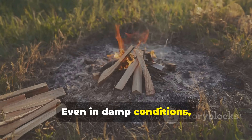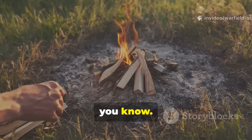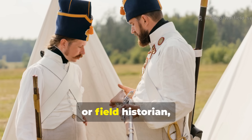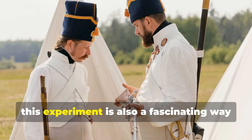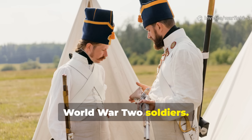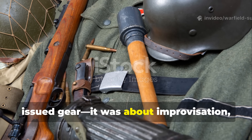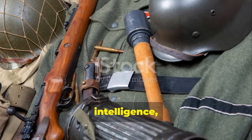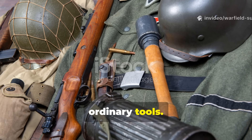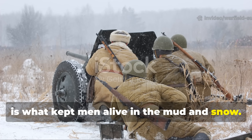Even in damp conditions, it's far more reliable than relying on friction-based fire-starting tools. If you're a re-enactor, collector, or field historian, this experiment is also a fascinating way to connect with the lived experience of World War II soldiers. It shows how survival wasn't just about issued gear — it was about improvisation, intelligence, and the ability to see new uses in ordinary tools. That mindset, more than any gadget, is what kept men alive in the mud and snow.